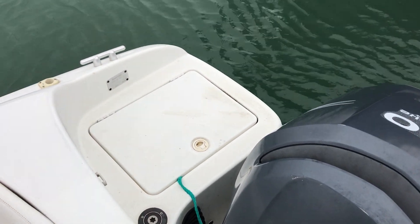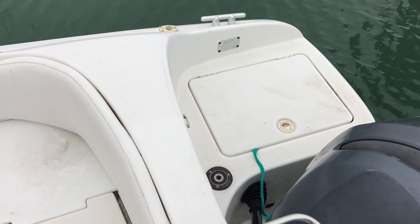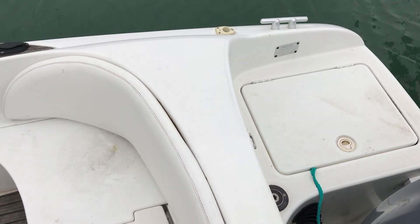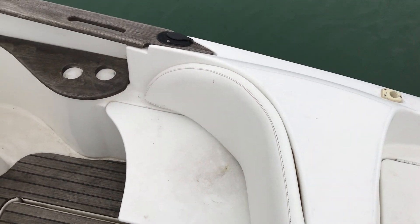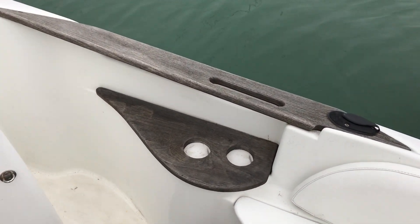Hello boat fans, this is Tim from Boasted Brighton on board this Benitoche 650 Flyer for a look around the upper deck, starting starboard aft. We have a decent sized cockpit blocker there, and then moving along the starboard side, past some cover holders and some rod holders.